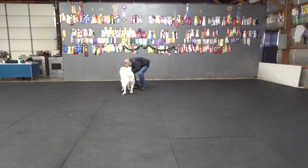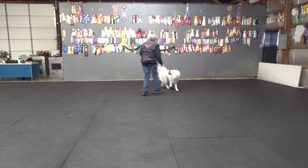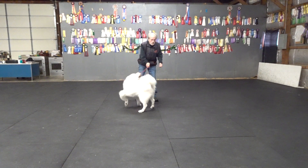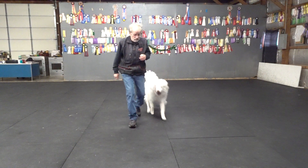Good girl. Good girl. Good girl. That's good. That's it. Good girl. Good. Carry. Good. Bring.